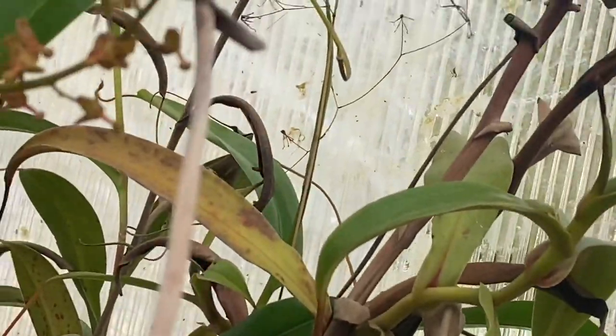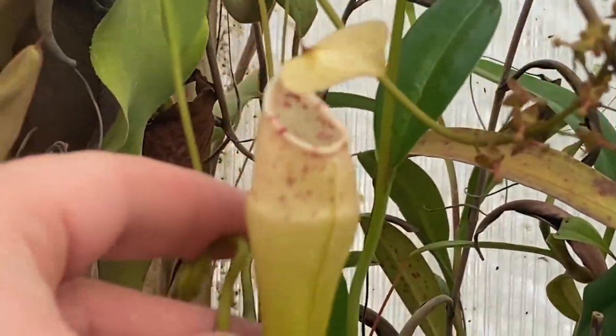Those guys there are platykyla. Not sure what that one is — oh, that's an alba. Look at the upper pitchers on the alba — it looks pretty good.